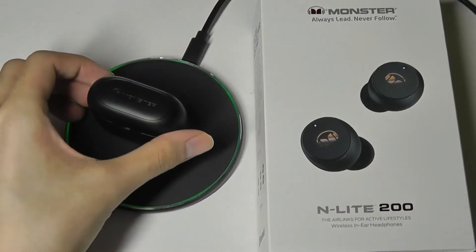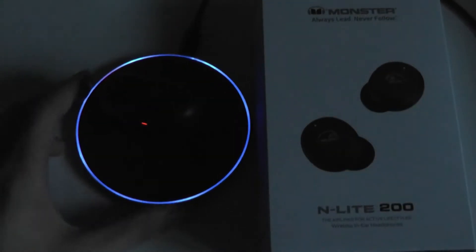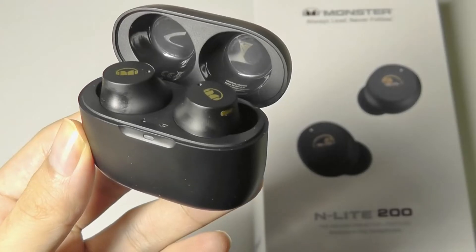Just to test that out, we can pop these onto the Qi charging pad and you can see that charging has automatically started and the LED light has also turned red.